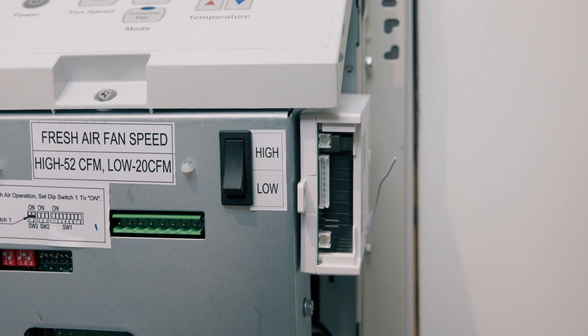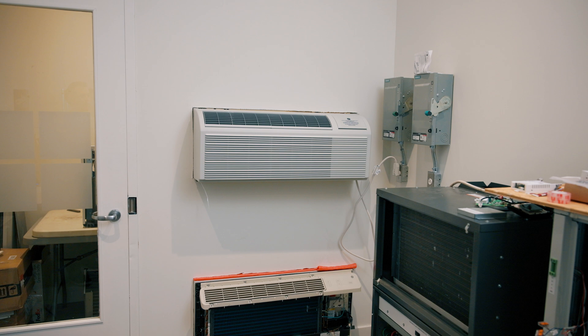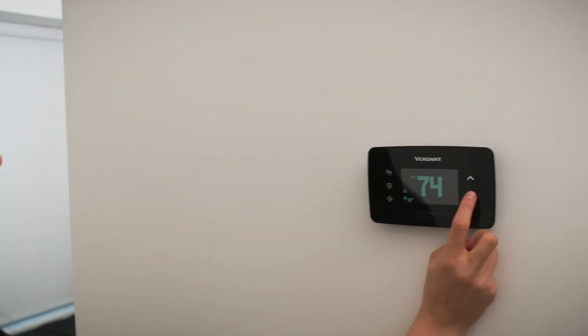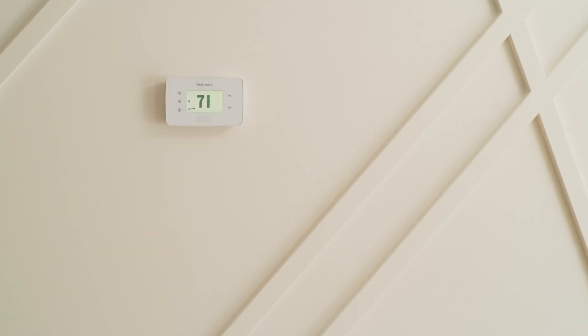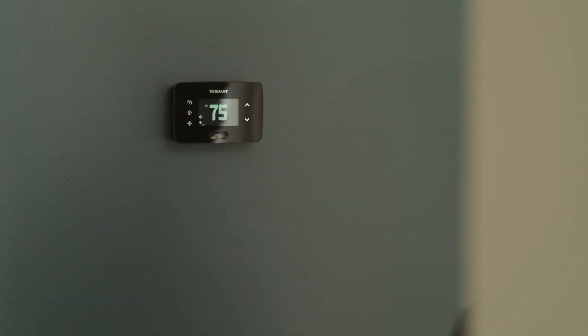Now that we've got the HVAC controller set up, let's go over some important considerations for the installation of the Verdant VX4 wireless thermostat. First, make sure the thermostat's occupancy sensor faces the bed area or the spot where the occupant will spend most of their time. Avoid placing the thermostat near large metal structures or surfaces like metal air ducts in the wall, as these can block the wireless signal. Also, don't install the thermostat near windows, door vents, on an exterior wall, or above or below supply vents.